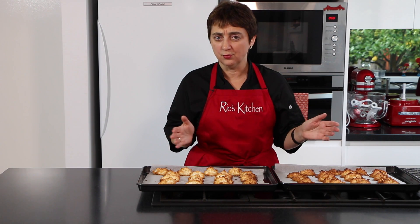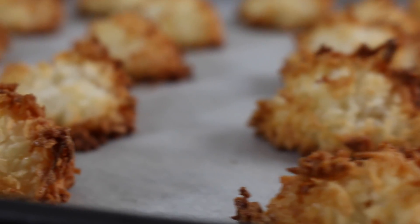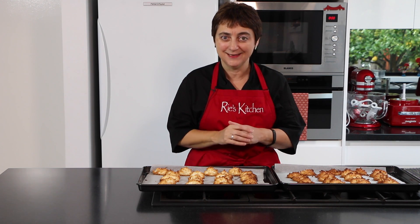As with all good gluten-free cooking, we need to let these sit on the tray for about five minutes to cool down before we pop them on our rack to fully cool, and then we can have them with a cup. Can't wait.